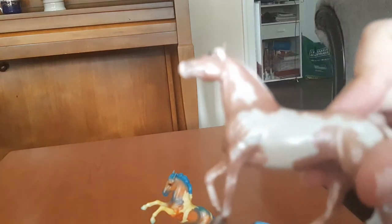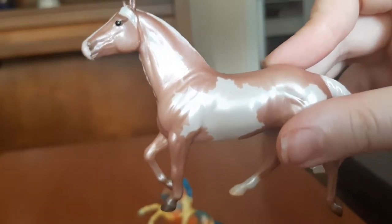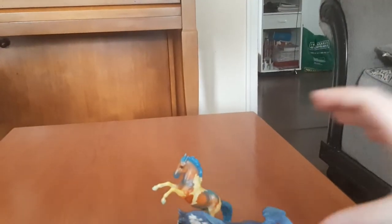The third one here was my favorite of the bunch. I'm not sure exactly how you say his name, but this is Rococo. I really like this guy because I'm a huge fan of overos and I love his coloring. I just think he's wonderful. I'll probably find the fourth one later — I'm sure I just misplaced it somewhere.